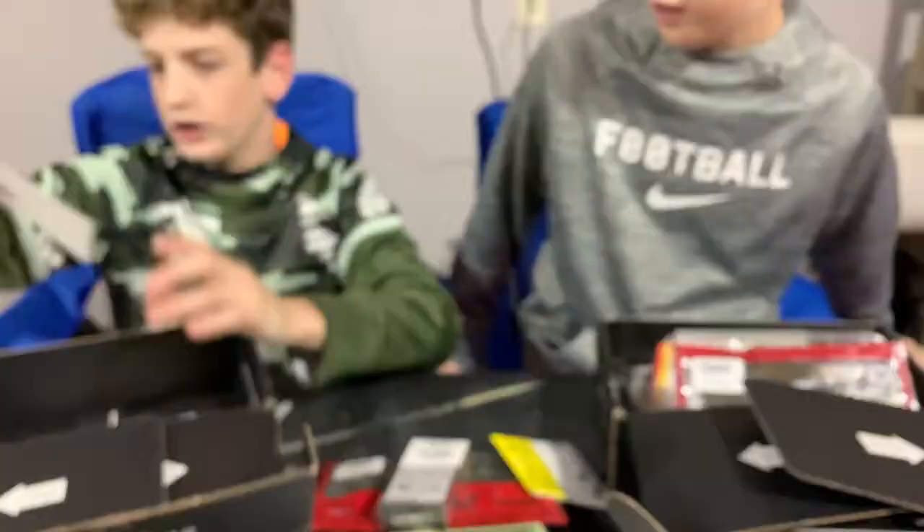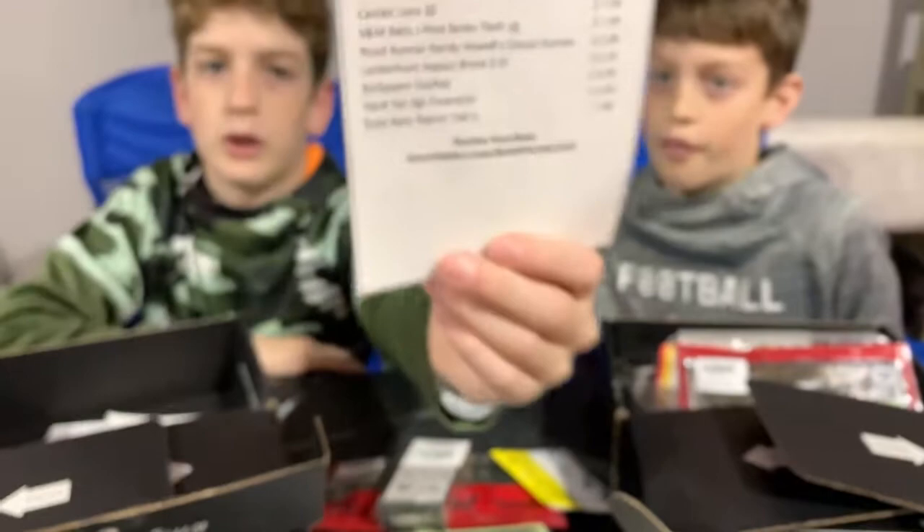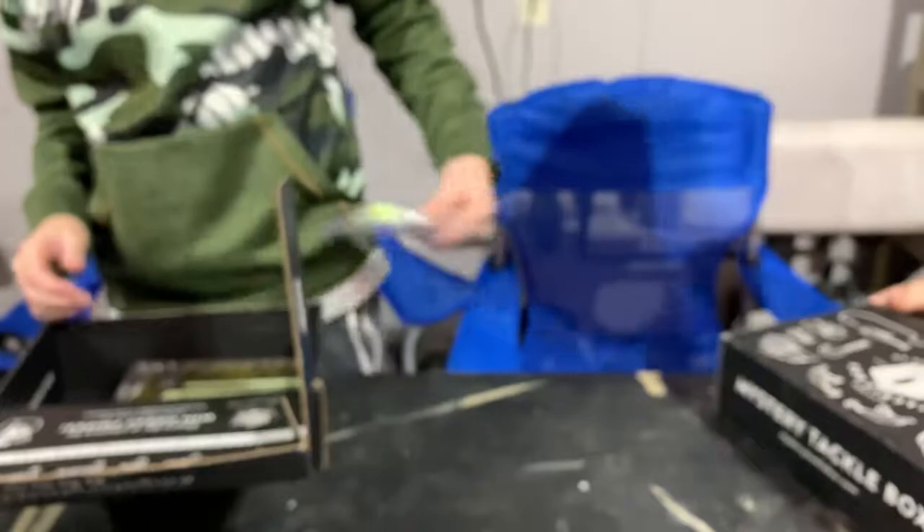Then we have a Hard Hat shaky head jig — it's a So-Catch, with a red, white, and blue sticker. There's also a sticker in here that tells you the prices of everything. These are good baits.